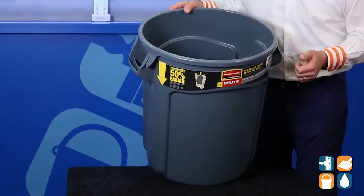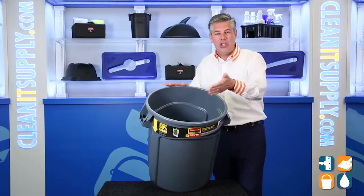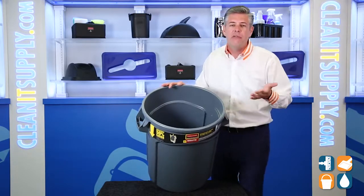This features professional grade construction that won't rust, dent, chip, or peel — that's RubMate Commercial for you. It has a space-saving design at 20 gallons, perfect behind bars, counters, and virtually anywhere.